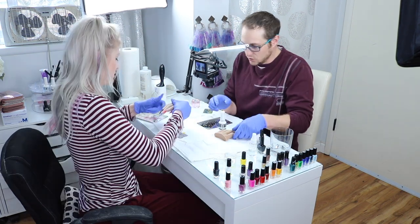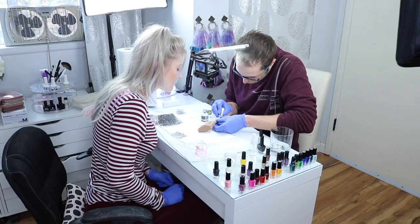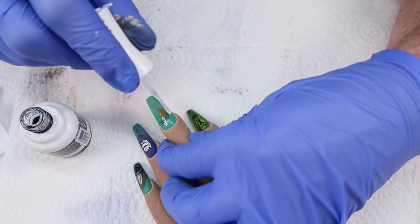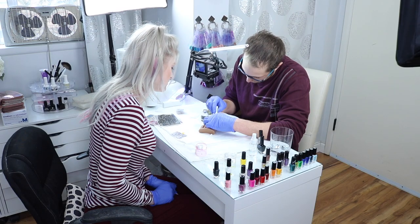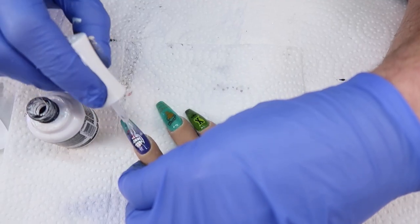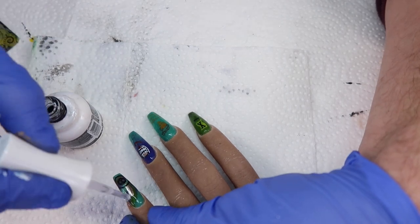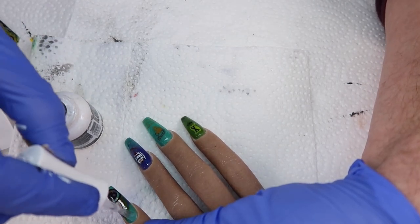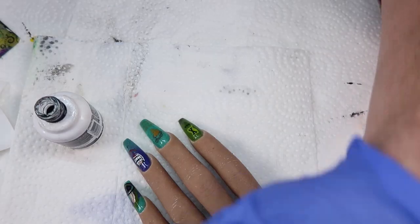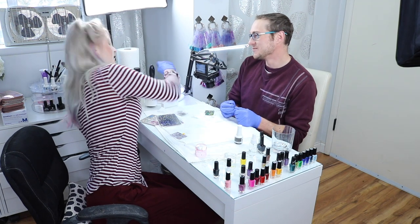So you're gonna top coat it with your Kira Skye — and you do each one? Yeah. Dip the brush. The top coat really brings out the color. Yeah, it really does add a lot to it. Let's put them in the light.